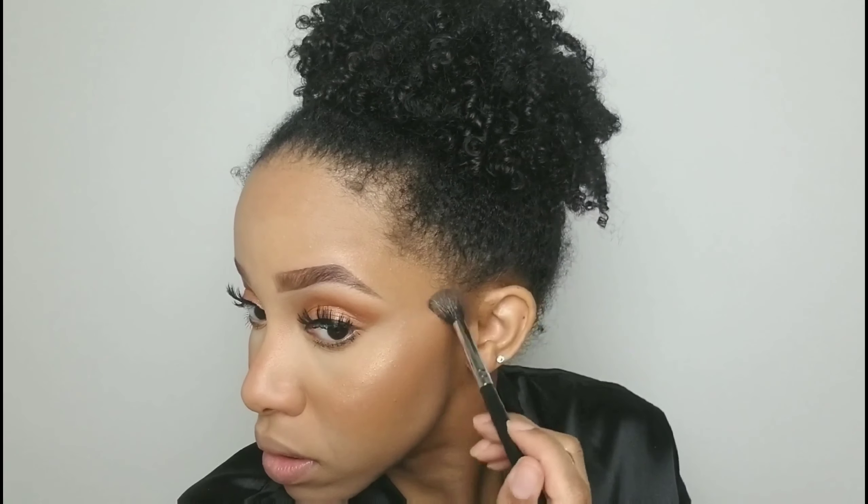I'm going in with Bite Beauty lipstick in Honeycomb — it's a nice mauve color — just popping that right in the middle. Then I'm going with Dose of Colors Honey I'm Home lip gloss on top. I didn't even plan that name combo! This is a nice nude lip gloss and I'm putting it all over the lip for a nice nude finish.